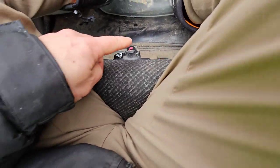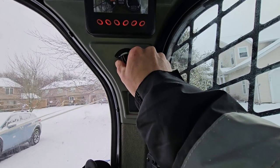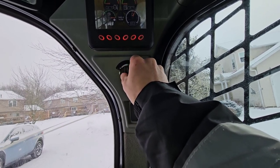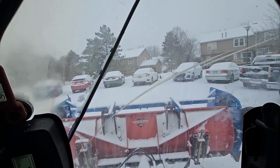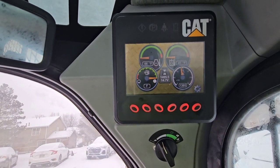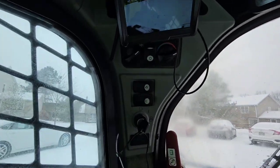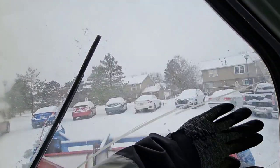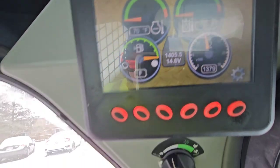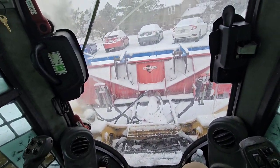All right, let's give it a high idle right now. We are warmed up to 66 degrees for our cooling temp, 41 degrees hydraulic temp — that's gonna be good enough to go ahead and get started, fire up our heat. We're just running about 1400 RPM for now. Let's go ahead and get started here.